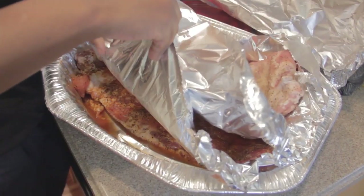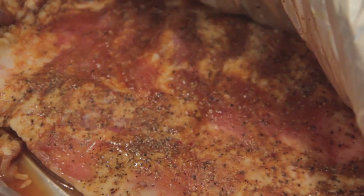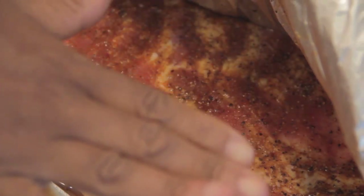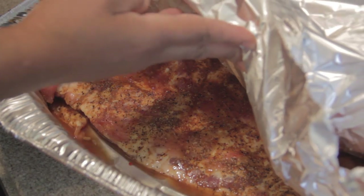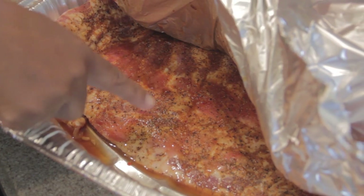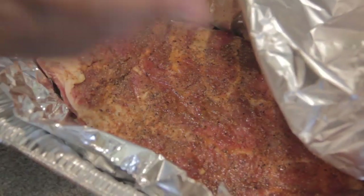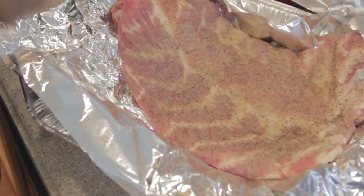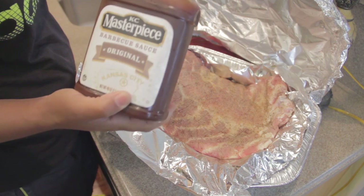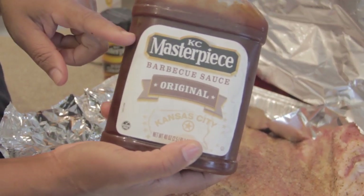Underneath this layer of ribs I have one more at the very bottom. This is how you pretty much save your pans — you're going to have to use all these pans. Put one rib at the bottom, put some aluminum foil. Each rib is going to be different — this one may be a plain rib, another may have the barbecue sauce. For my barbecue sauce, along with a couple of other ingredients, we're going to use this KC Master Peace barbecue sauce.